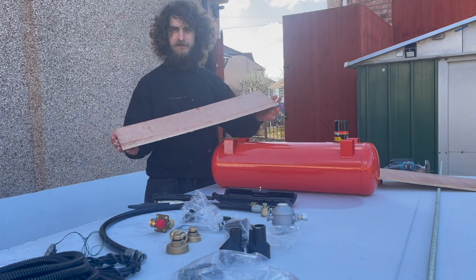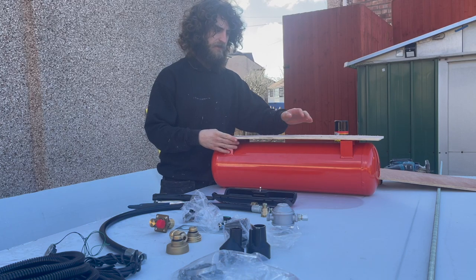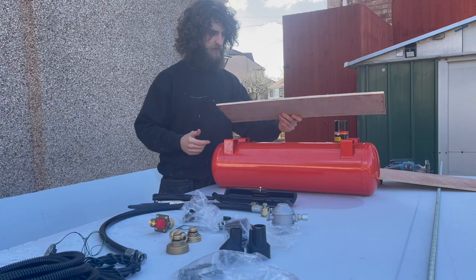I've put myself a little template, just the size of the tank. This is going to help mark out exactly where I'm going to be putting the holes for the rods to come through.